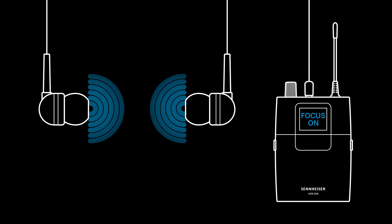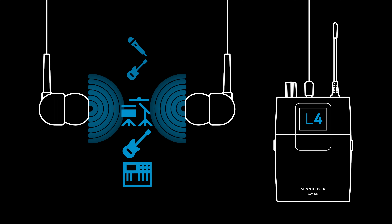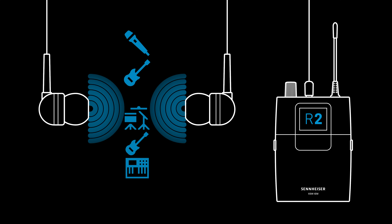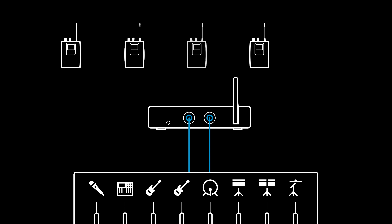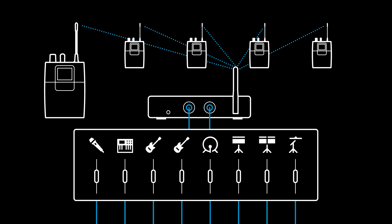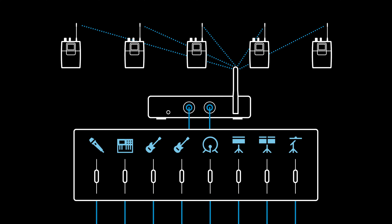With focus mode on, we can have two sources balanced in the foreground or background to our liking. We might use this setup with multiple receivers, and every receiver can balance this mix to their liking. Of course, we can change the mix on our two inputs as well — add the keys or lower the cymbals.